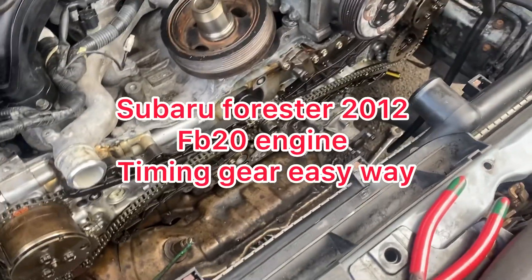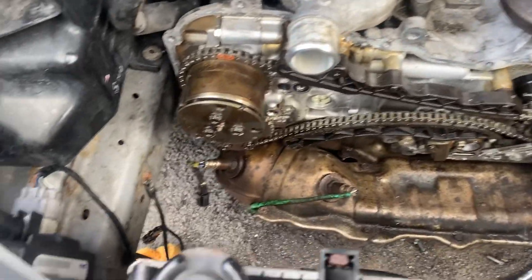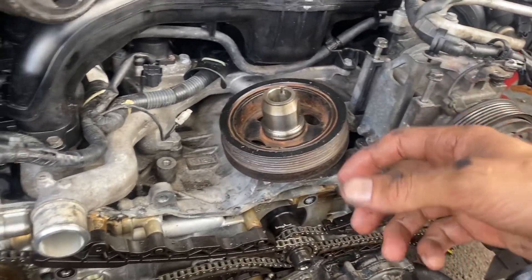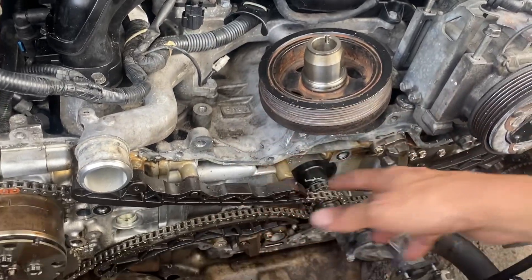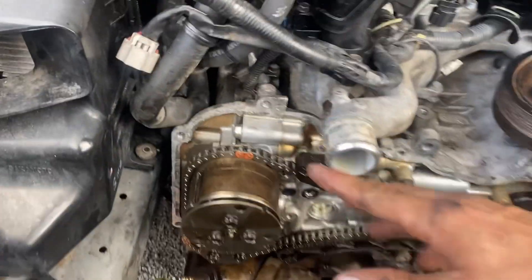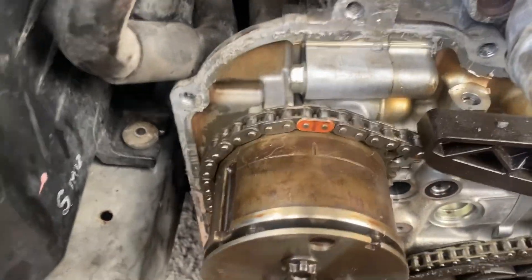Alright guys, welcome again to another part of the video. I'm doing this in parts because it's really hard to do things, especially when it comes to timing while filming. Right now I put everything on timing, so these are the marks that you gotta follow.